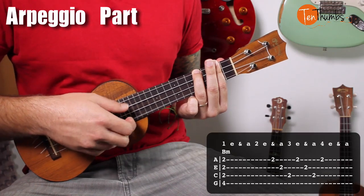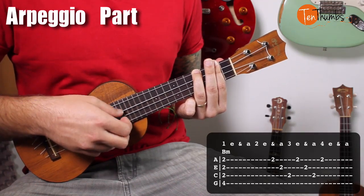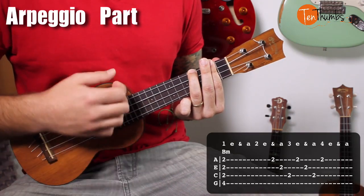So it's A, E, C, A, E, C, A. And the timing goes one, two, and.